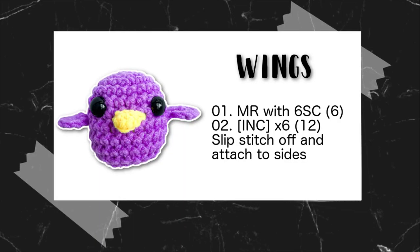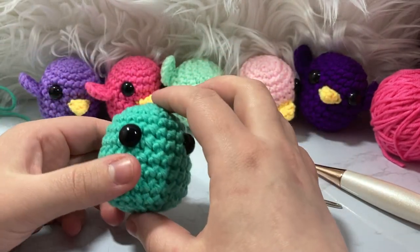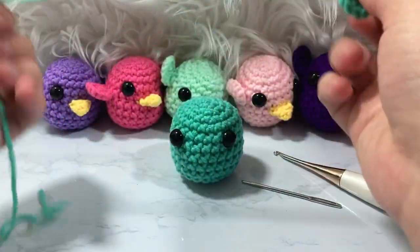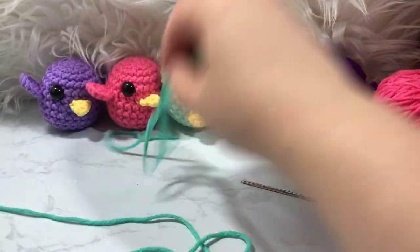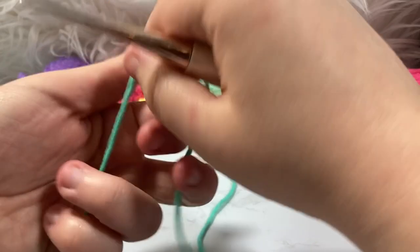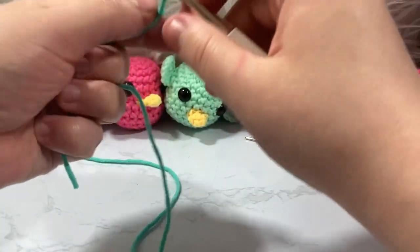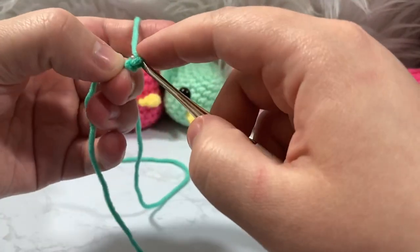Now we have our base body done. Next we need to add the wings and beak. I already have one wing made — you'll want to make two. They're super easy. For the wing, start out the same as before with a chain-2 magic ring, but there's something a little different I do with my tail, so stay tuned.